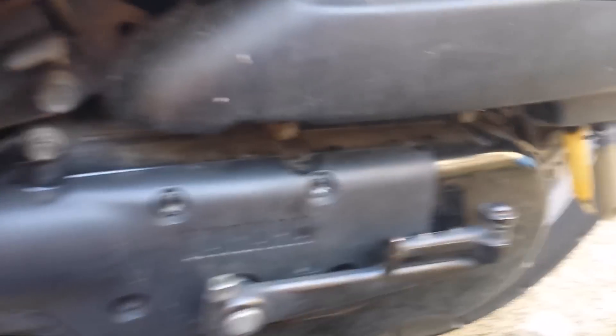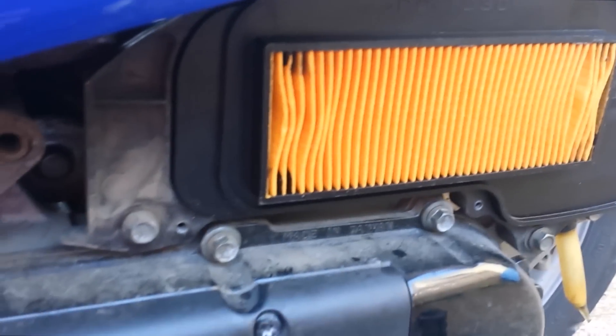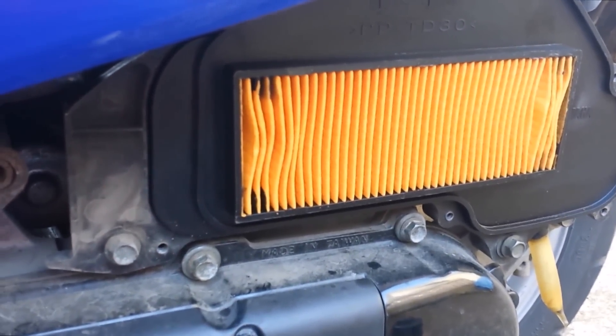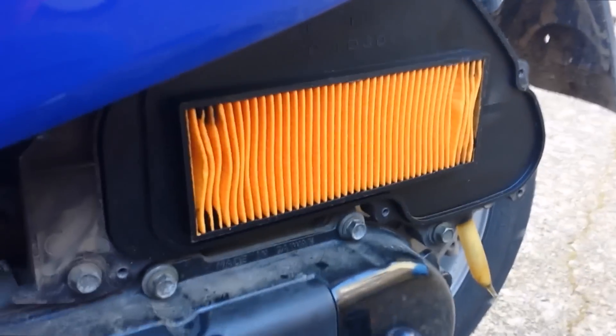Okay, you can see there's a screw hole there. This just pops right off. This is my brand new one — it's pretty and orange, as it should be when it's brand new. Now I'll show you what my old one looked like.